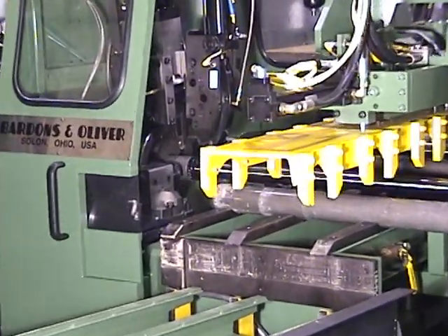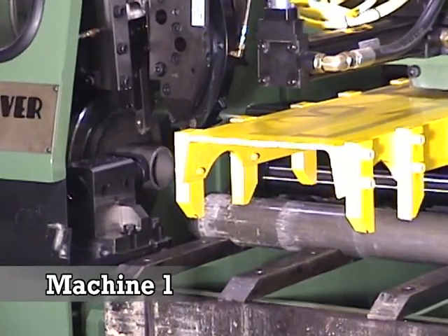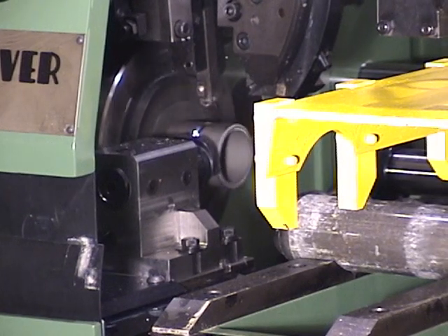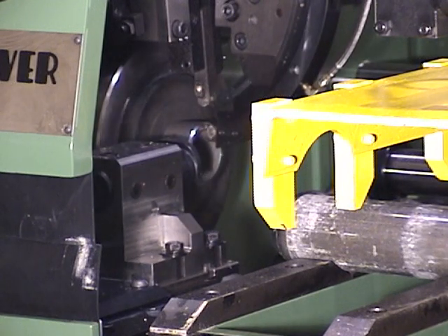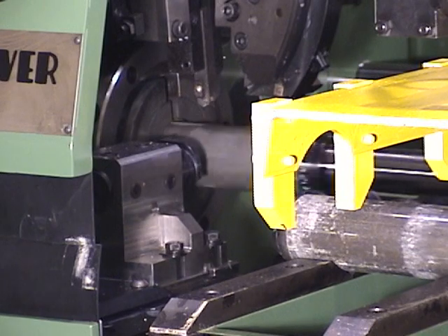Parts are loaded from the incoming magazine into the spindle of machine number one. The loader pushes the new tube against a length gauge backstop for cut-off and chamfer of the leading end. Cut-off is accomplished with a carbide insert mounted in a Sandvik Capto holder. Both the OD and ID chamfers are machined with carbide insert tooling.